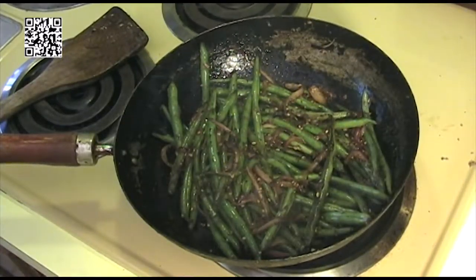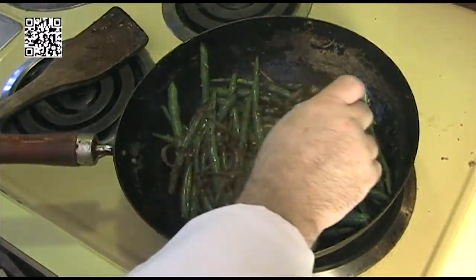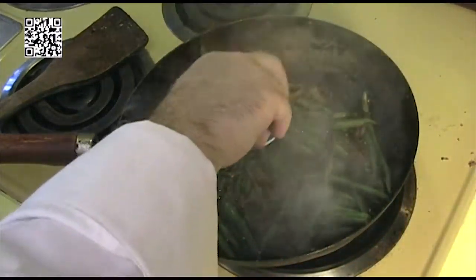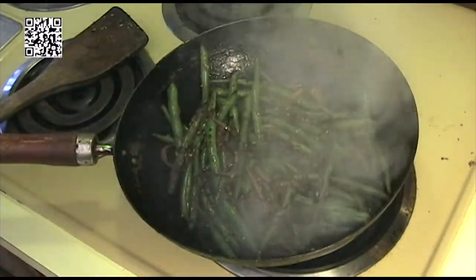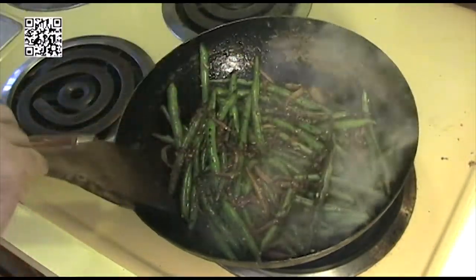Our spices have had a chance to bloom. Now it's time to go ahead and add our two tablespoons of soy sauce and let this cook and thicken.